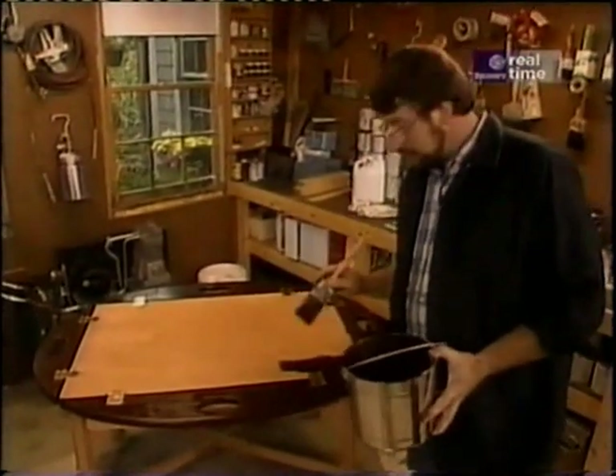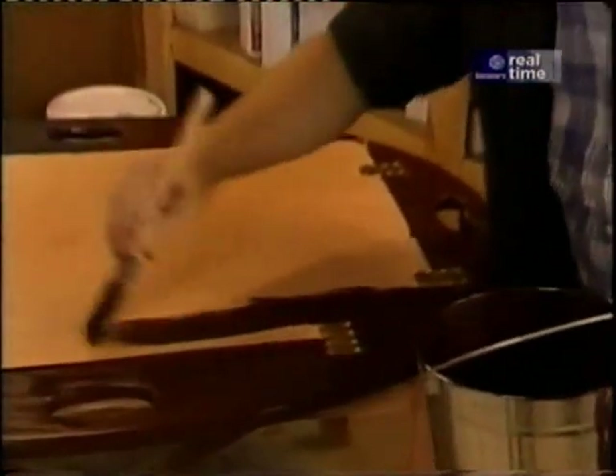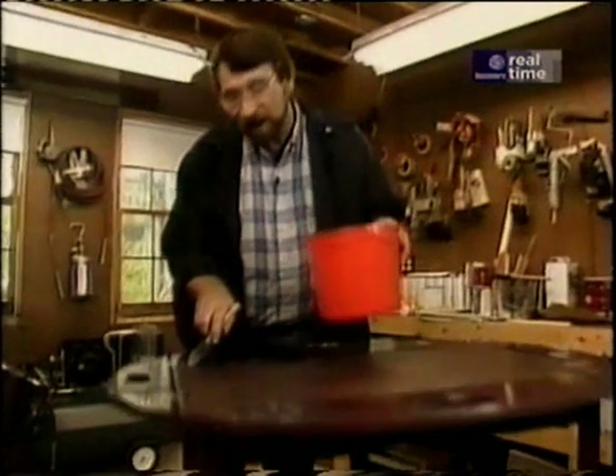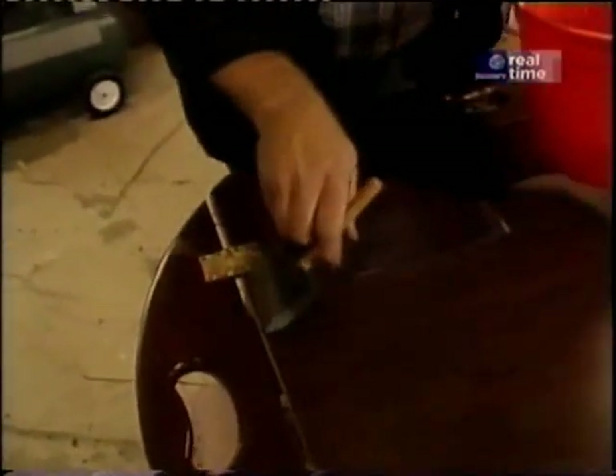The stain that I'm using here is a wild cherry, and that'll give me that classic mahogany look. For the finish on my table, I want a hard, shiny finish. To get that, I'm using a gloss water-soluble polyurethane. It's interesting how it goes on — it's a little bit milky, but it'll dry crystal clear, and it's very hard.